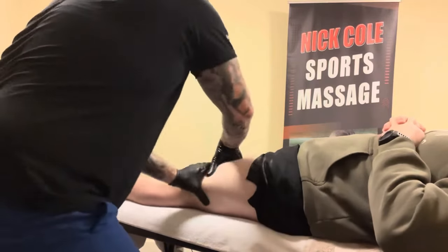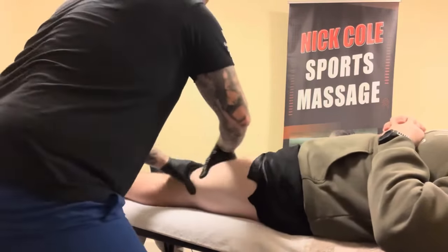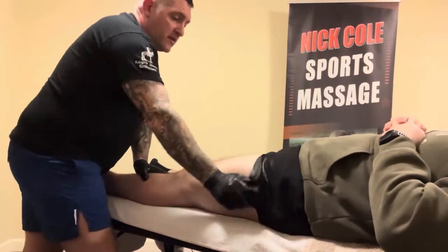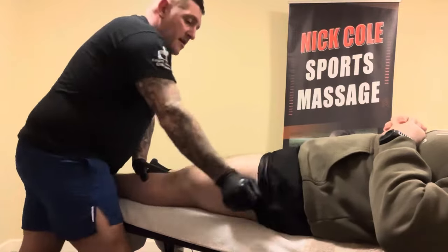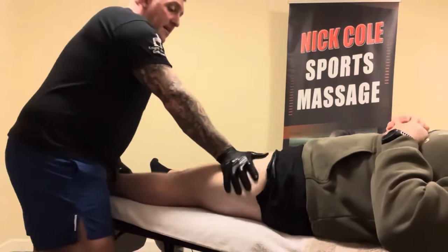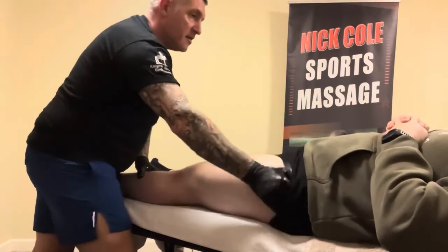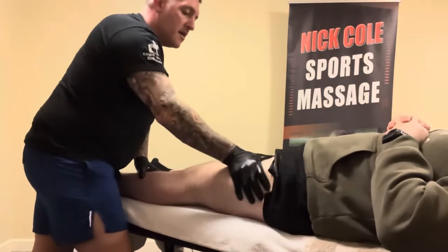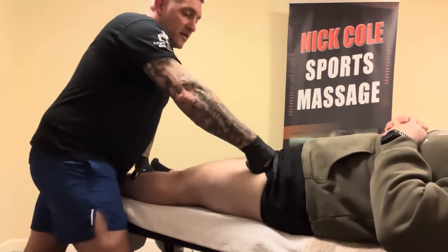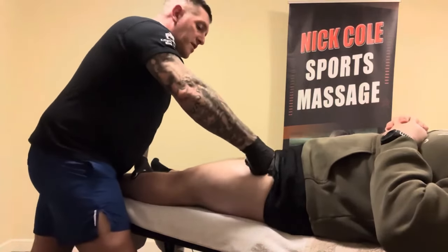This is loosening up the muscle, getting blood flow into the area, stretching the muscle. Going to use my hands — using the heel of my hand; be careful because this can be quite hard and cause quite a bit of pain without applying much pressure. You can also use the back of your hands, just pushing through like so, just stripping the muscle.